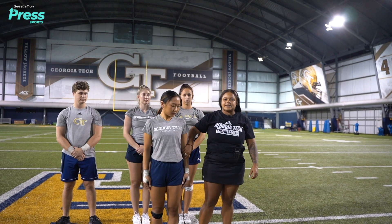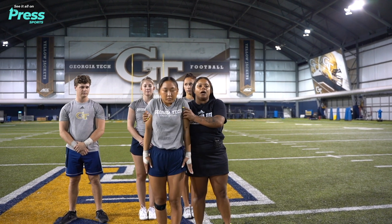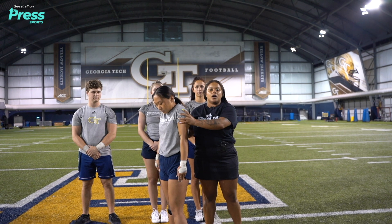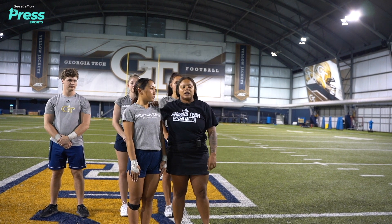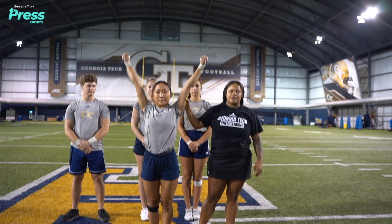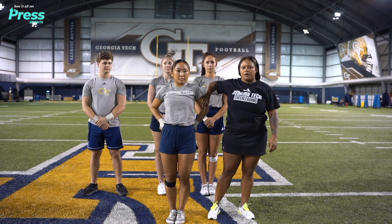The top girl is thinking about jumping into that stunt. Once she jumps in, the only thing she wants to think about is pulling up and teeing her feet. As long as she can pull up and tee her feet, her bases can spin her. Once she does a complete spin, her bases want to stop her right to that angle. Once they stop her to that angle, she can finish front, give a good high V, then clean nice and tight, leaning her arms back to catch her bases in a pop off.